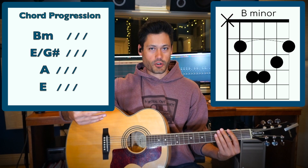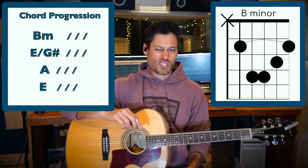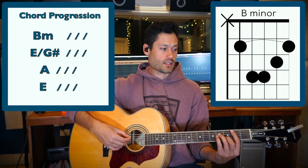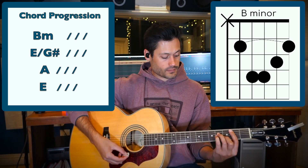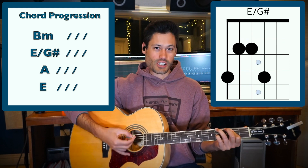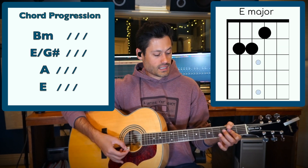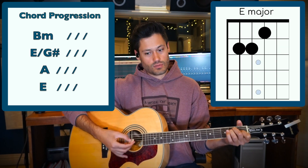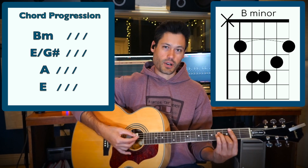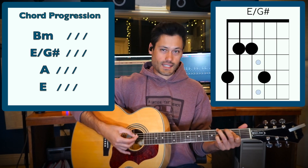So let's just play the chord progression. If you want to just listen this time, that's fine. Let's just do quarter note strums — it's going to go like this. Trying to get that E over G sharp to A, to E. B minor, big jump, straight bar, E over G sharp, to A.